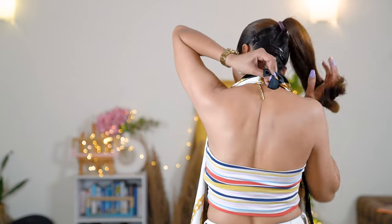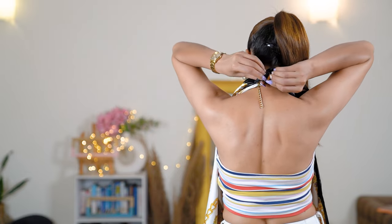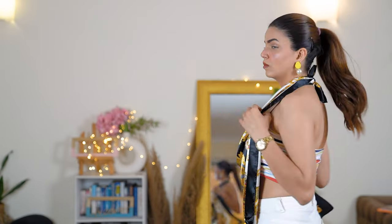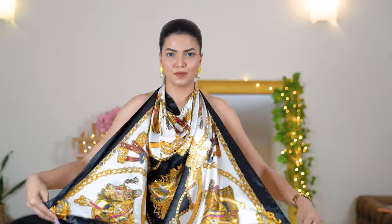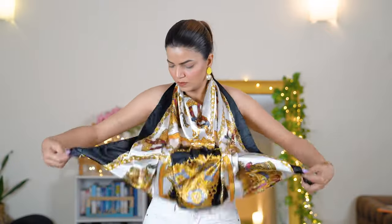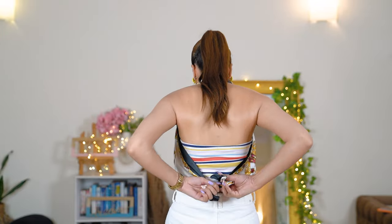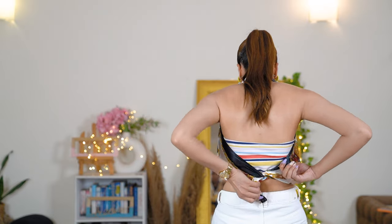I've taken the two corners and tied them at the neck first, then taken the other two ends and tied them behind my back. This look also gives a backless top vibe and looks really nice. You can style it with blazers, shrugs, or just wear it as-is. It will work as party wear and for daily outings too.